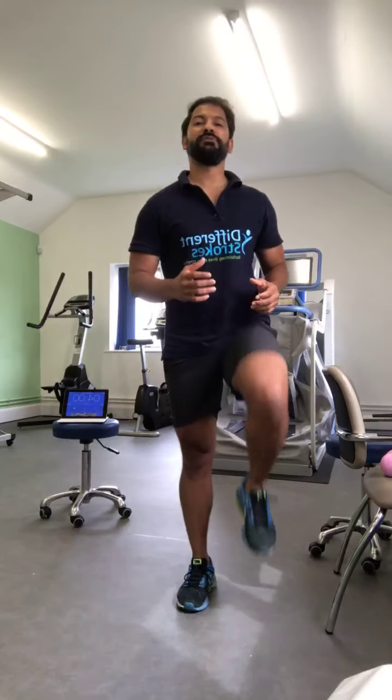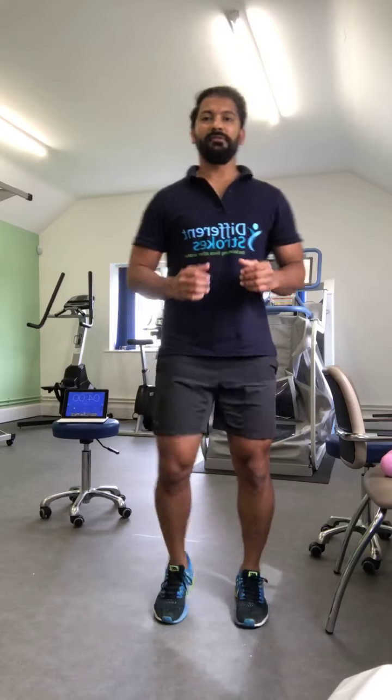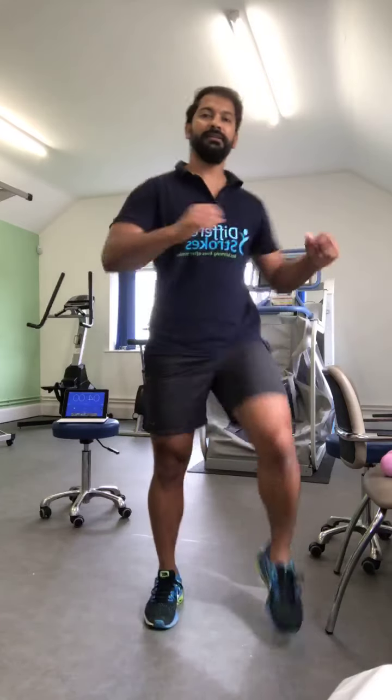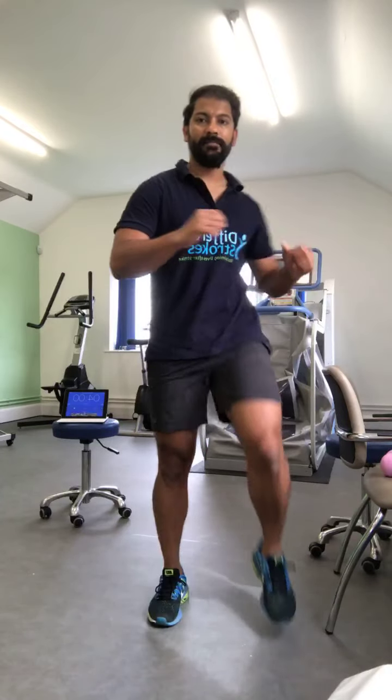Let's start with a little bit of warm up today. We are going to start with some marching on the spot, and then we are going to do some twisting from side to side.